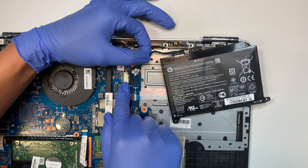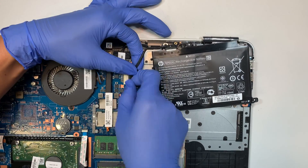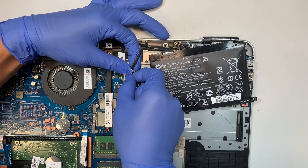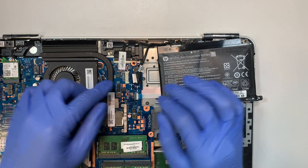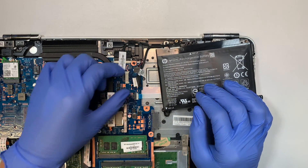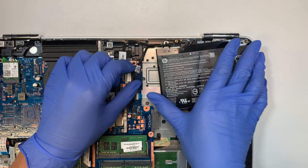Now we need to disconnect the connector. I'm just sliding it to my right — that's how you remove it. There's no securing clip or anything that holds the connector. You just have to be gentle and slide it to your right.